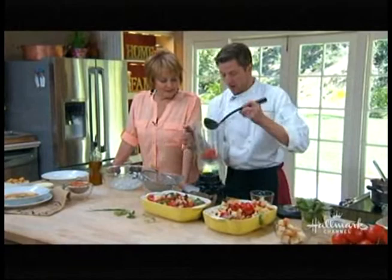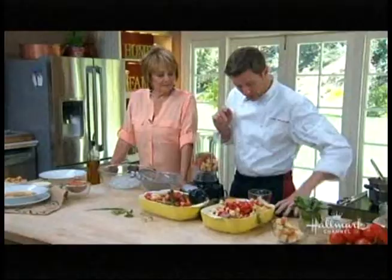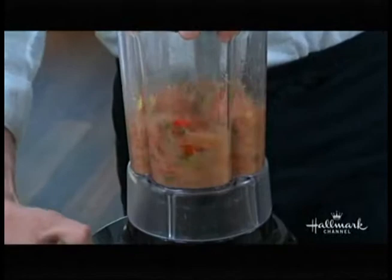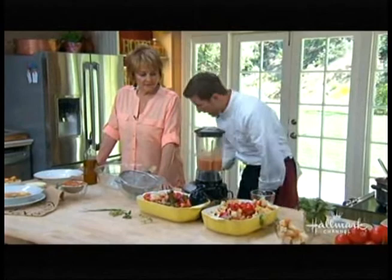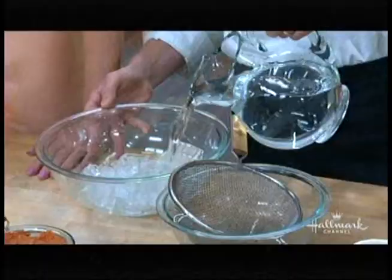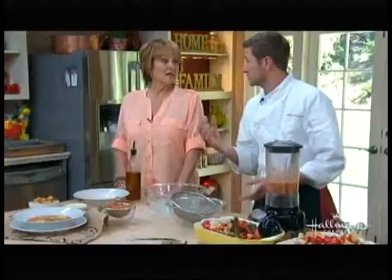Once your gazpacho has marinated, you're going to scoop it into the blender. It's important to do this in batches — if not, it's going to go all over, and that's definitely not what we want. Put the lid on and give it a go — puree for about 30 seconds, because you want it to be really fine. And over here I'm going to show you how to do an ice bath — just a regular bowl with ice. This is important to chill your gazpacho down. You don't want to add ice cubes directly to dilute it. You can use this when making a summer pea soup too — it keeps it nice and vibrant.